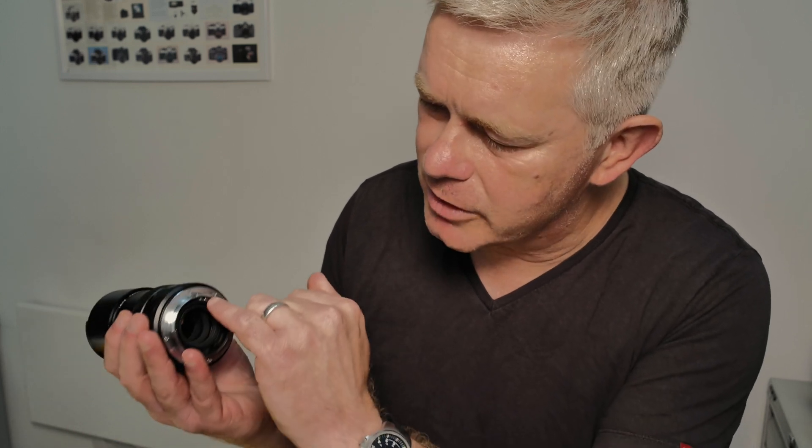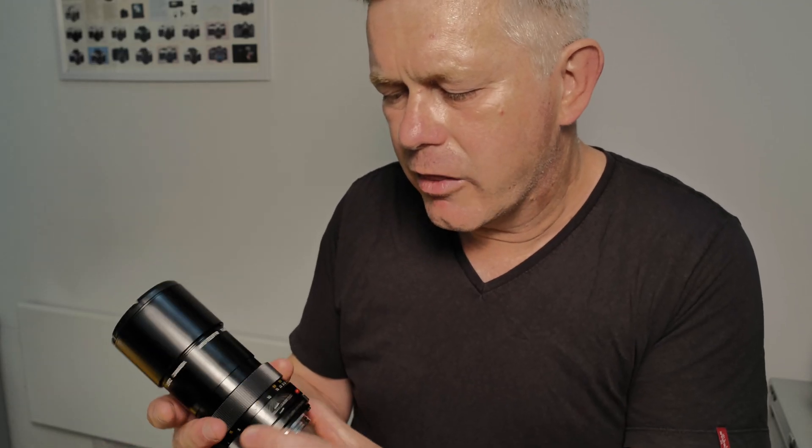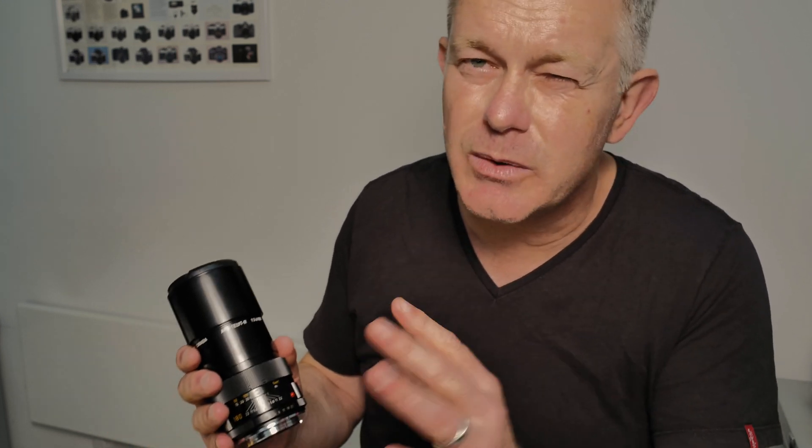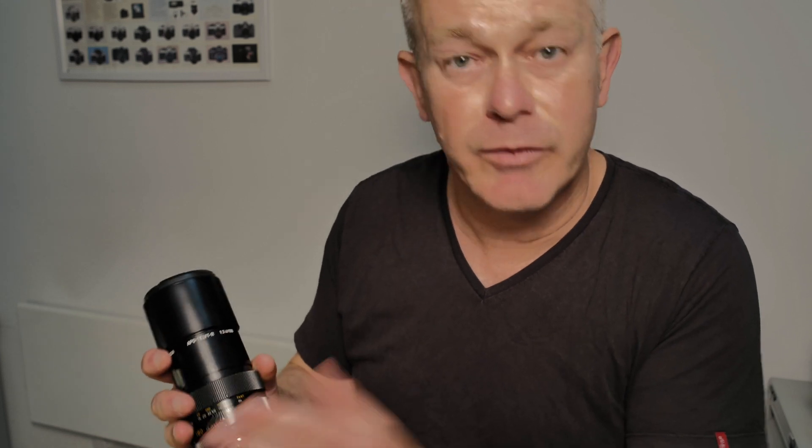After the Leica R7 came the Leica R8. The R8 and R9 cameras are fantastic cameras, much more heavily reliant upon electronics, and they needed the ROM lenses. The ROM lenses have a row of gold contacts on the lens — you can't possibly miss it, just like you get on most Nikon and Canon modern lenses. That communicates focal length information to the camera. Ideally, if you're using an R8 or R9, you want the ROM lenses. But three cam or third cam lenses still work perfectly well on the R8 and R9; you'll just lose a little functionality, predominantly relating to focal length being transmitted to the camera.